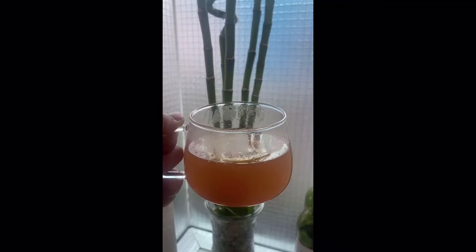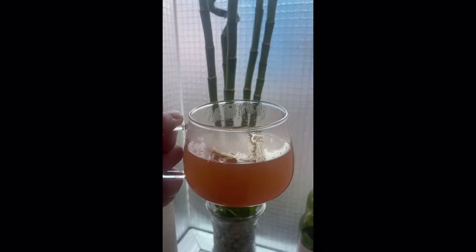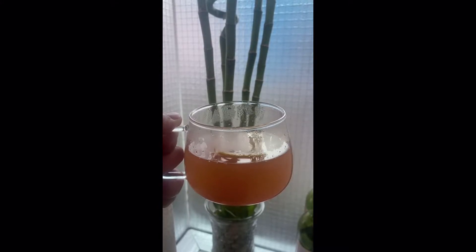Hello, welcome back to my channel. In this video I am going to share my ingredients on how to make ginger lemon cinnamon tea, so please keep watching this video.